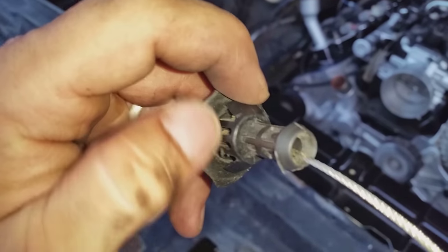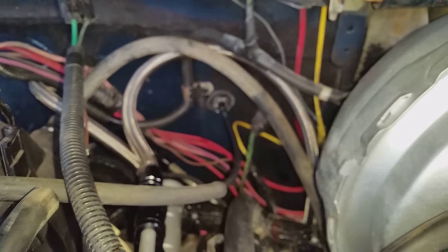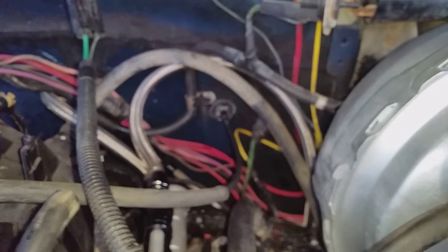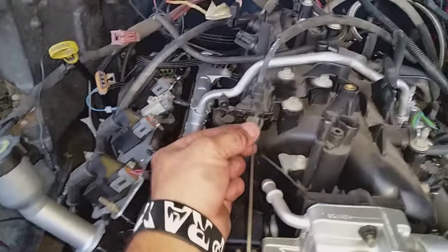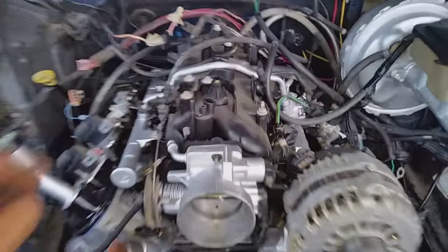After I done that I cleaned it up a little bit and stuck it right through the firewall, then twisted it so it would lock in there. After you get it in there, you can bring it over and hook it up to your throttle cable. That's how I done it — there may be other ways, but that's just how I did it.